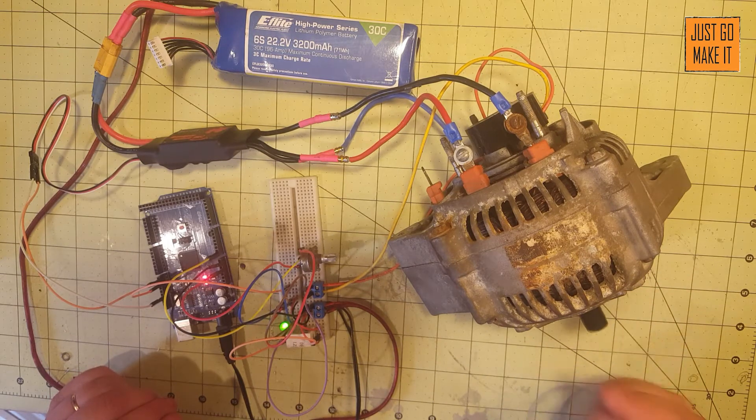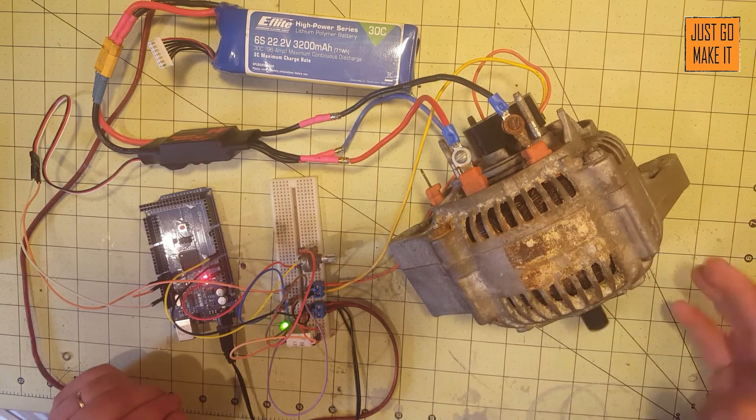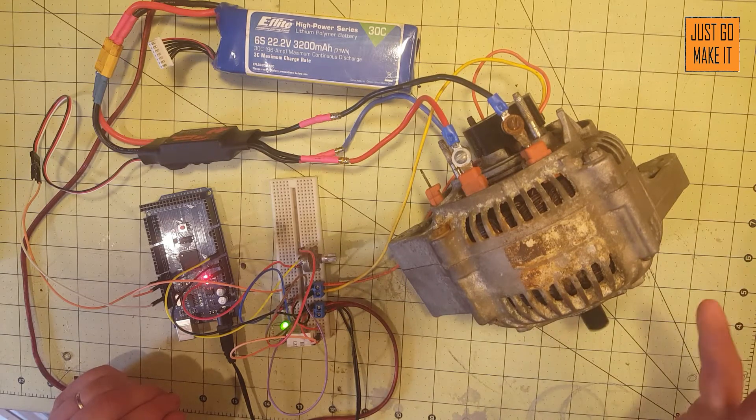It's got really good RPMs and a lot of power. I've tried to stop this motor by hand and you can't do it.